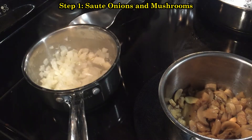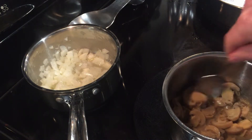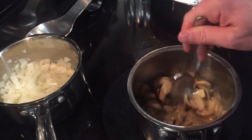We'll start our sauce. We're sautéing some onions here, and in the pan we've got a half a stick of butter, and we're cooking these mushrooms.